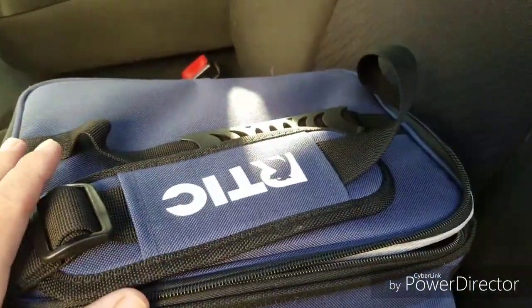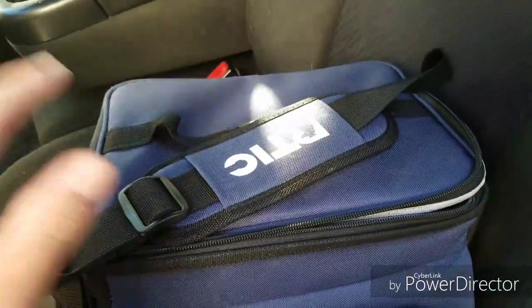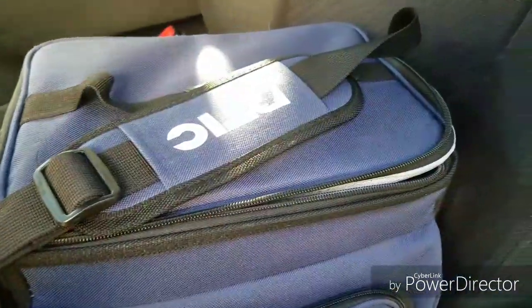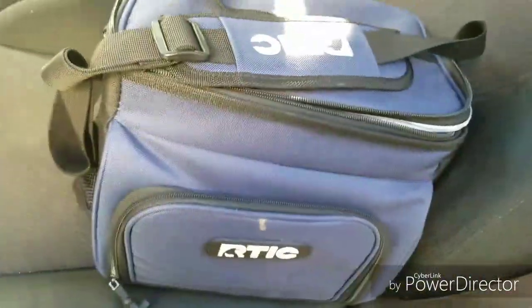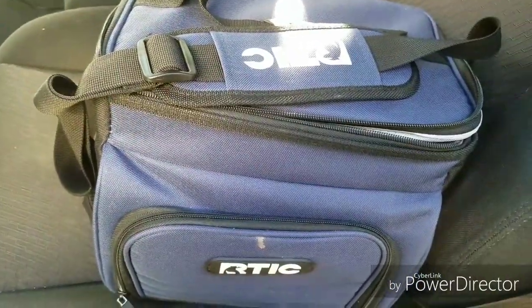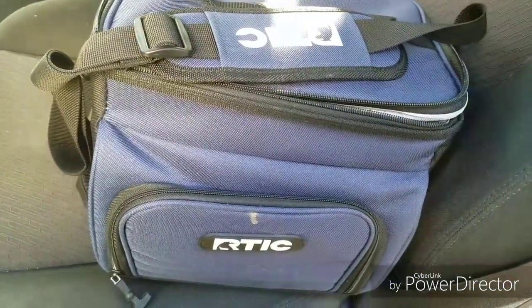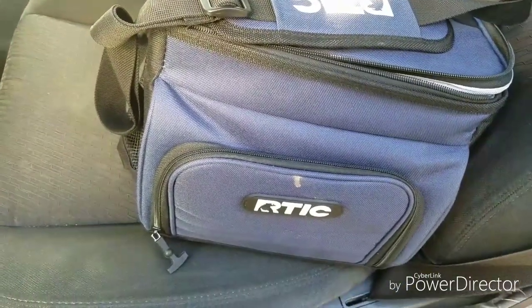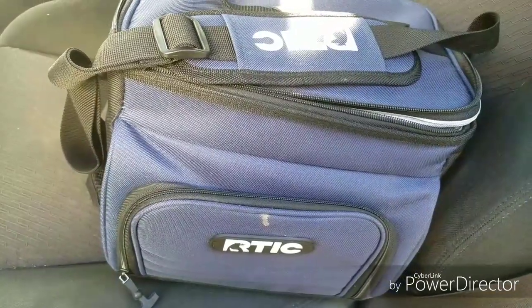If you're looking for a cooler like this for use as a lunchbox, kayaking, golfing, or whatever, definitely consider the Arctic 15 can day cooler — or whatever size fits your needs. The Arctic day coolers are really good, and the price is usually pretty good — way cheaper than Yeti. Anyway, thanks for watching, please like, share, and subscribe. Stay tuned for more videos — have a great day, thanks, bye!